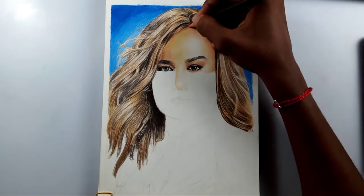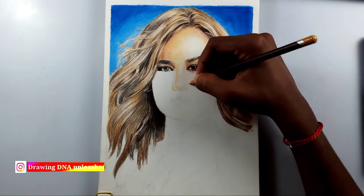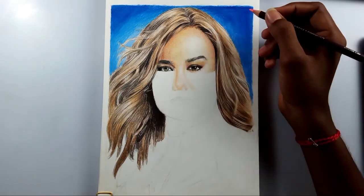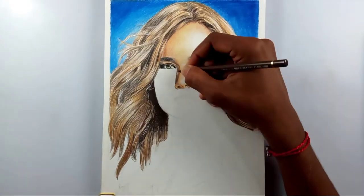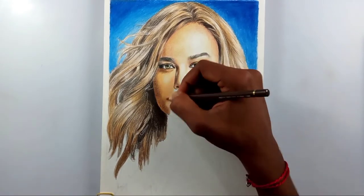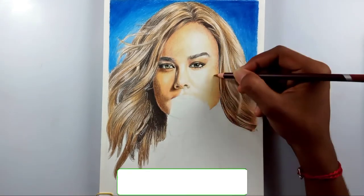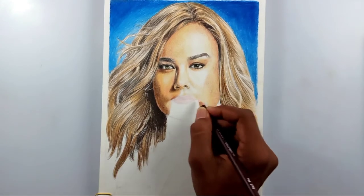Who do I want to draw next — a Marvel character or a DC character? I've never drawn a DC character before, so who should be the first DC character? Just drop it below. And if it should be a Marvel character, it could be anyone — drop a random suggestion in the comments.